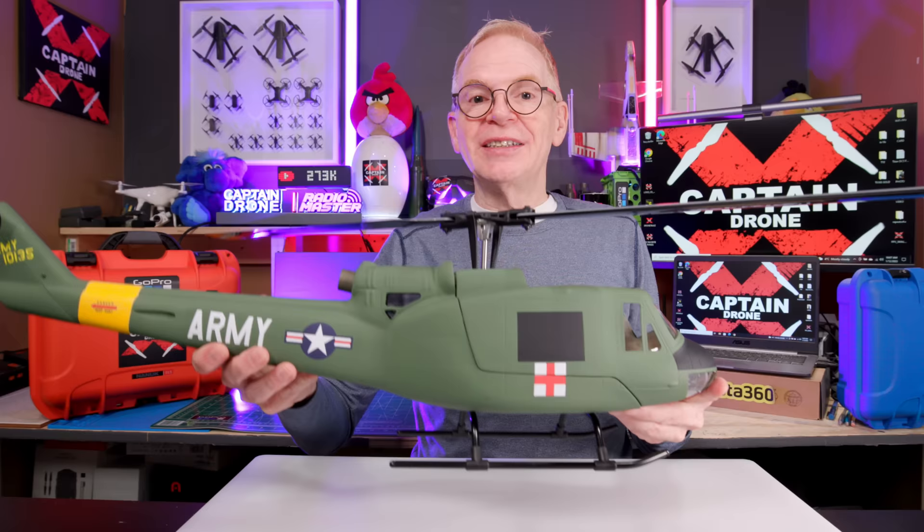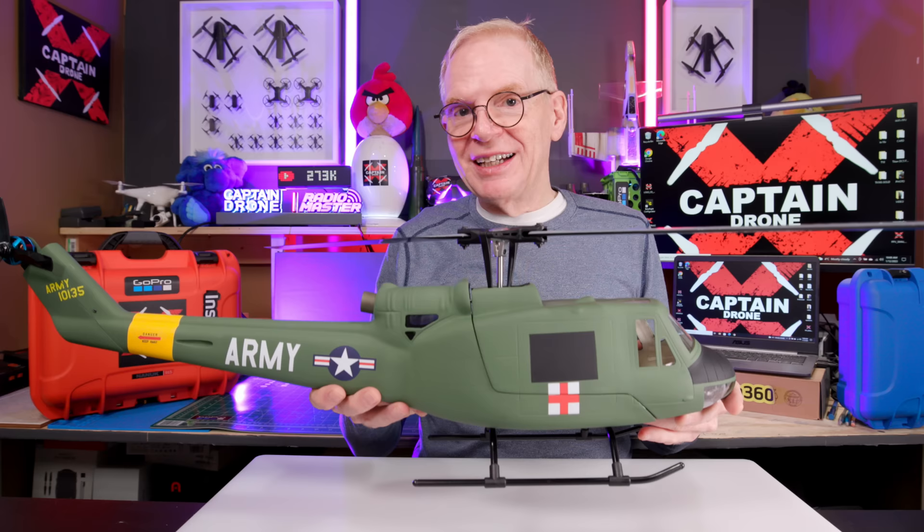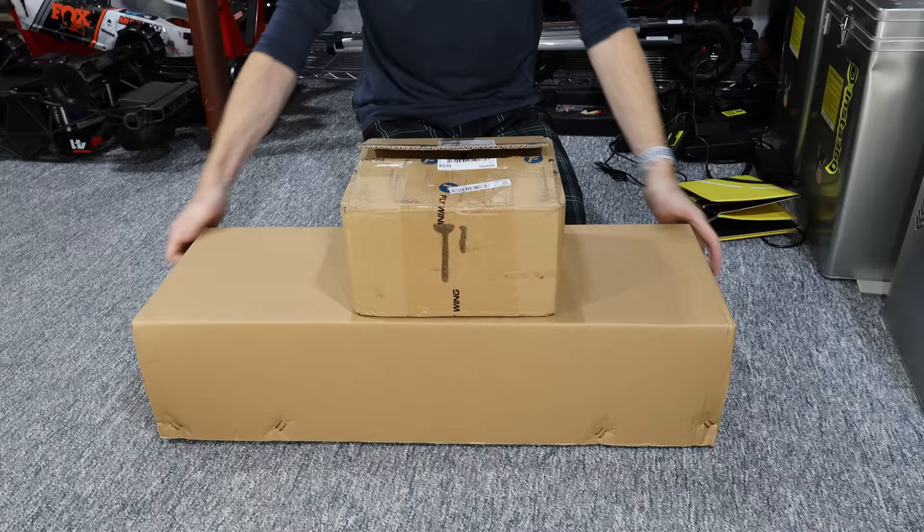Didn't the helicopter look stunning flying through the air? I should mention when you get this helicopter, it doesn't come like this — you have to assemble it. I'm serious. So how about I show you what comes in the box and how to put this together?